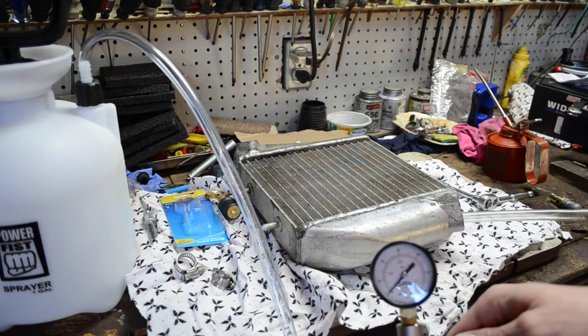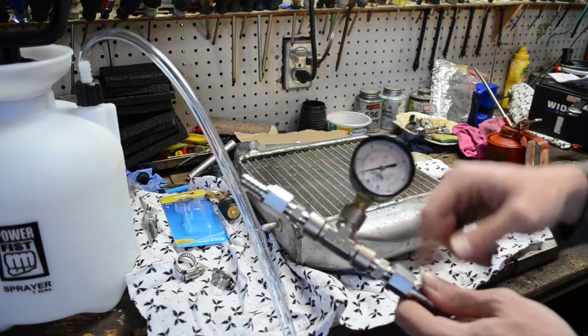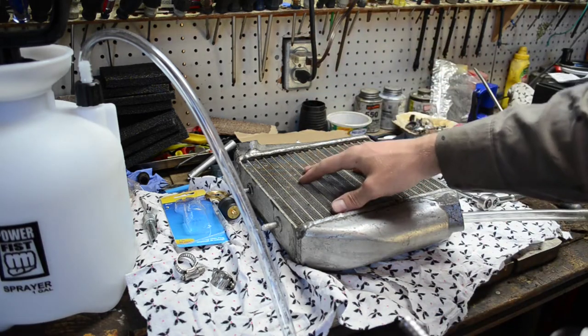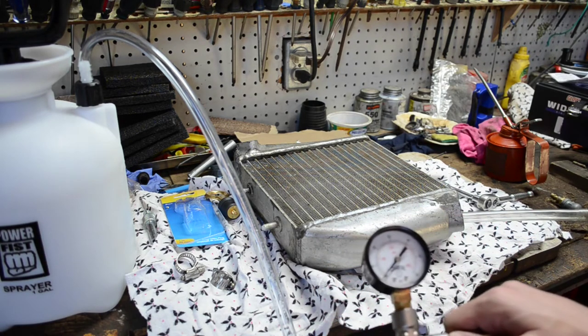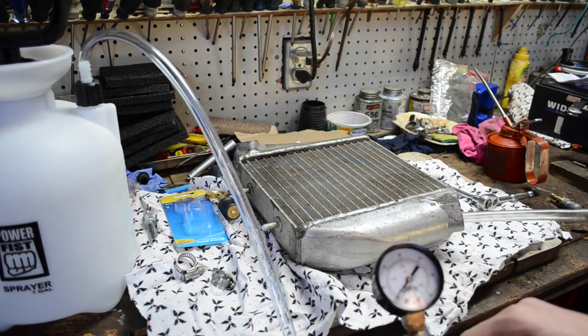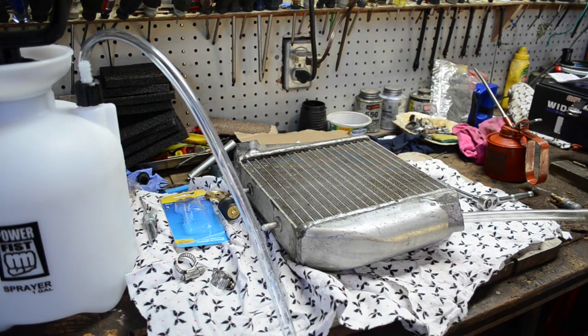At 5 psi, we can monitor to see if we're losing pressure on the gauge. If the gauge starts to drop, we know we have a leak somewhere. Make sure you inspect all your fittings first, then you can spray the cooler down with soapy water and look for any bubbles forming, which will identify a leak. Ideally we want to hold that pressure — that's the best case scenario showing no leaks. Let's get this hooked up and see if we've got a leak or not.